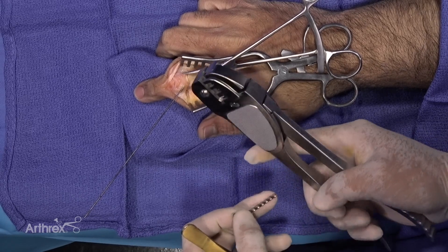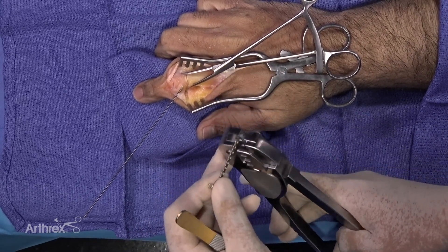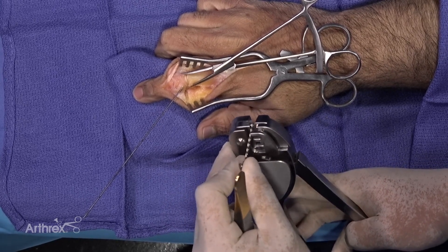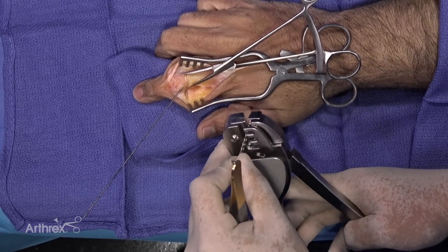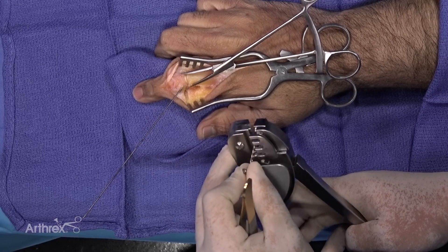I just want to show the plate cutter — it makes a very smooth cut. There are different pegs for different plate sizes: the first peg is for the 1.4 plate, the second peg is for the 1.6 and 2.0 plates, and the third peg is for the 2.0.